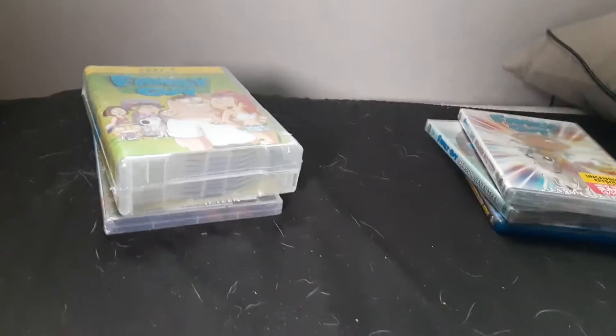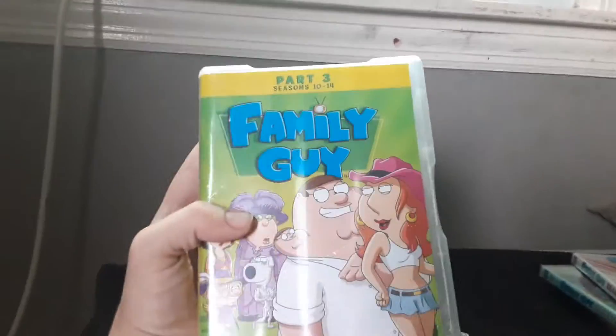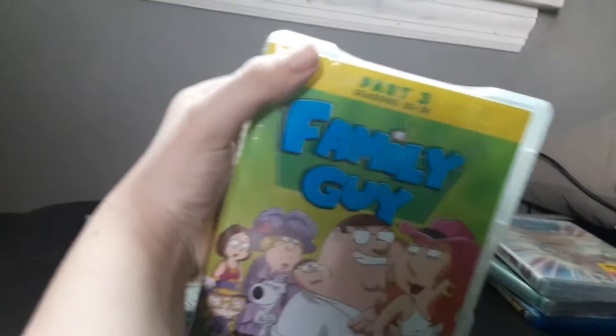All right, now into part two of my Family Guy DVD and Blu-ray collection. Where we last stepped off, I showed you the part two set, which consists of volumes six through ten of the show. Now we're gonna pick up from there with the part three set, which consists of seasons ten through fourteen, or volumes eleven through fifteen.